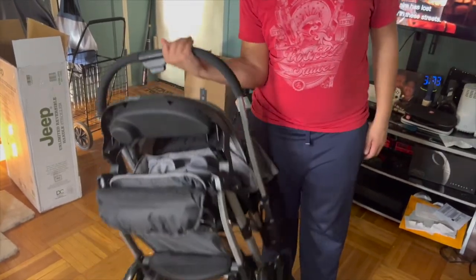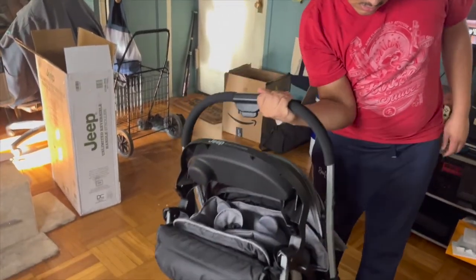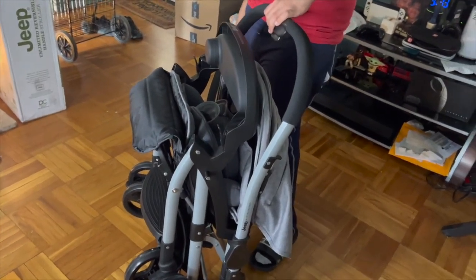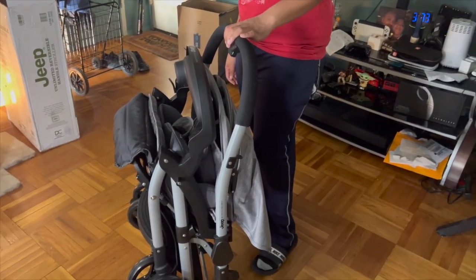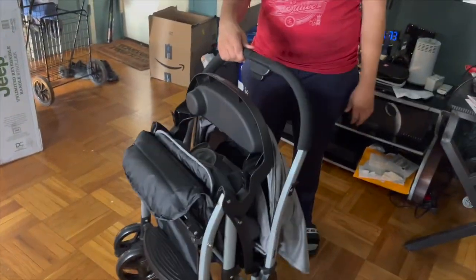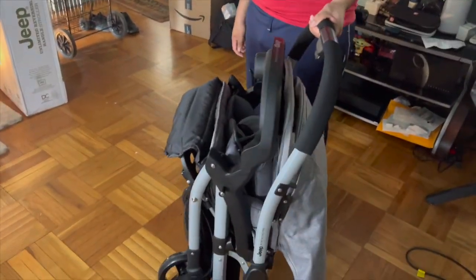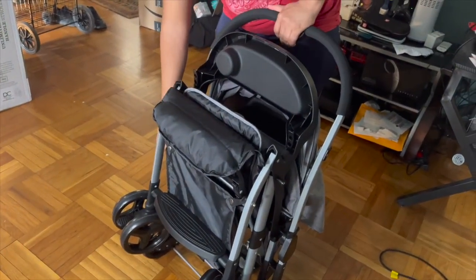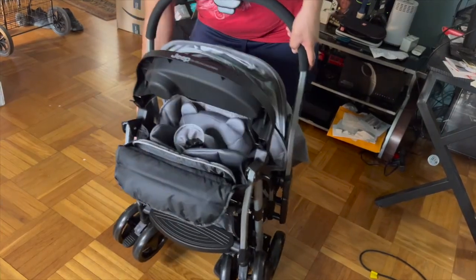It is a very light stroller — you're able to carry it with one hand over your shoulder comfortably. However, another con is that if you need to let go of the stroller, it does not stand on its own when folded. My husband demonstrates: once he lets it go, it instantly tips over, no matter how he positions it. So if you're waiting for a bus or in a city, you'll need to keep it propped up or wait until you're ready before folding it.